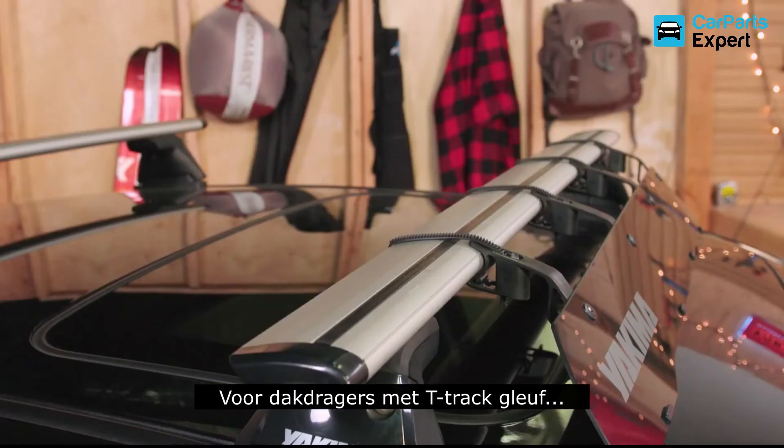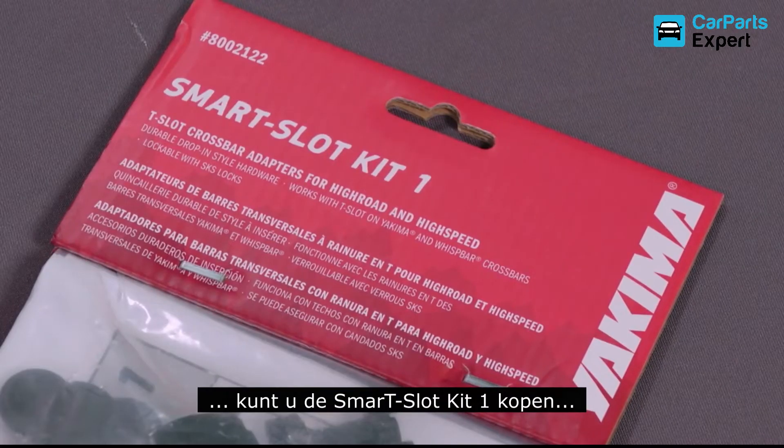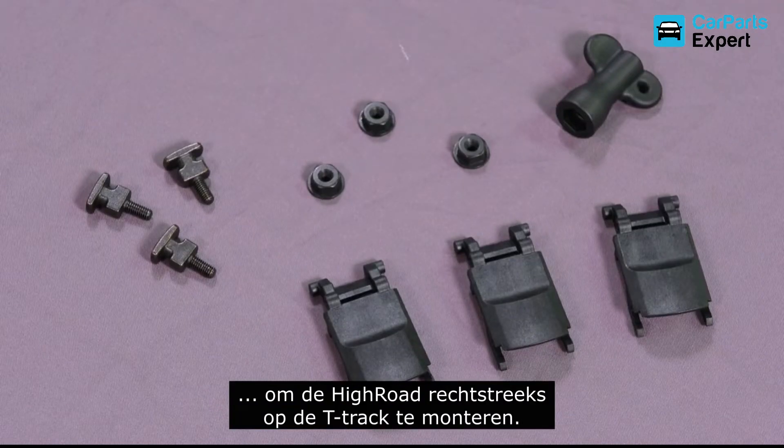For T-slot crossbars, like Yakima Jetstream bars, you can purchase the Smart Slot Kit 1, to easily mount your High Road directly to the T-slot.